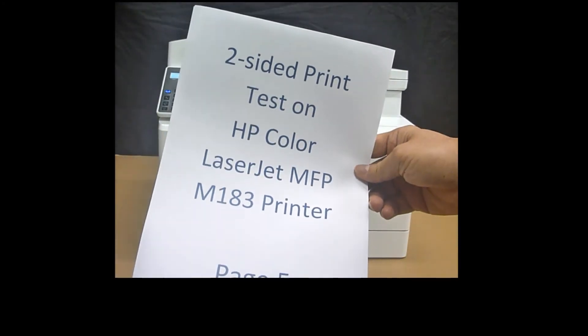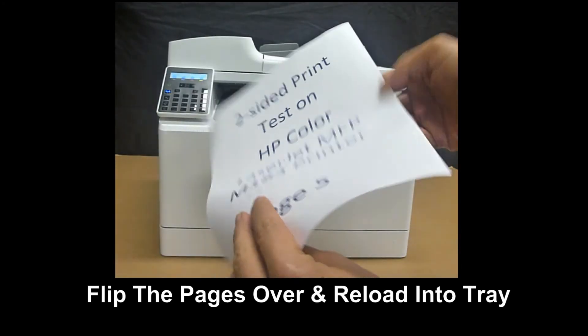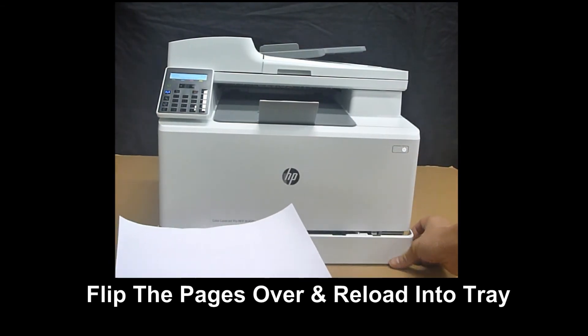Now with the pages in order, flip it over and reload it back into the input tray.